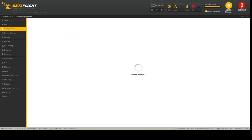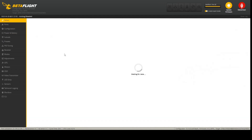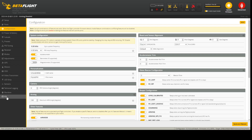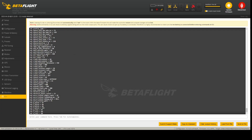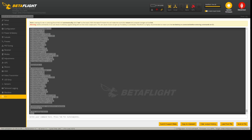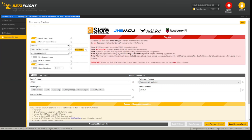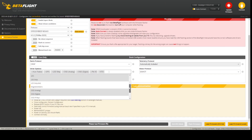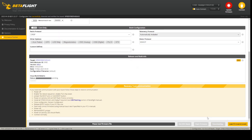One thing worth mentioning: if you want to use the magnetometer — the compass — you can try to enable it, but it's not enabled by default. First go to CLI, do a full dump as a backup, and copy it to your clipboard and paste it into a text file. Then go to the Update Firmware tab, select our SPDB flight controller, add magnetometers in the options box so your compass will be included, and do Load Firmware.